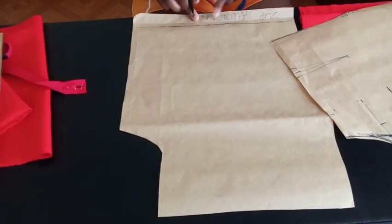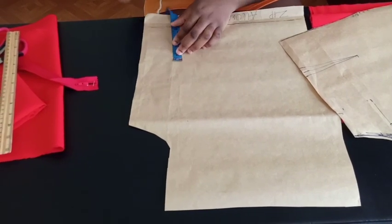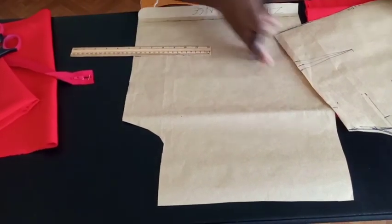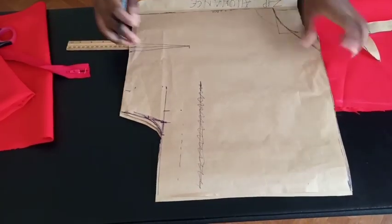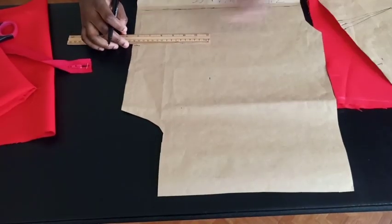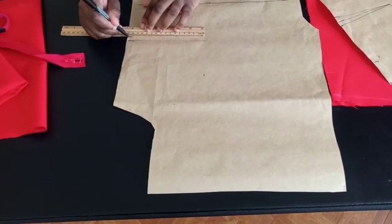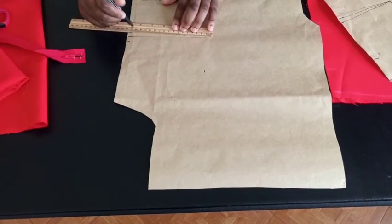For the back dart, I'm going to follow this seam allowance line and come in about 4 inches, which is my nipple-to-nipple measurement. The dart is going to go up to my chest line at the back. I've gone ahead and marked my chest line — the back dart is going to be longer than the front one. Mark half an inch on each side and connect it just like you did for the front.